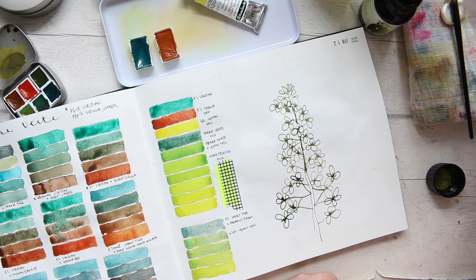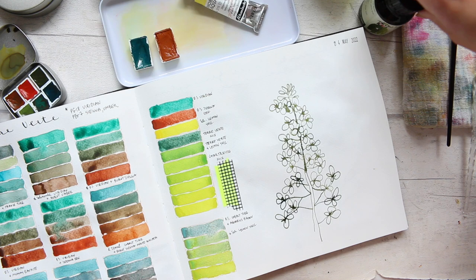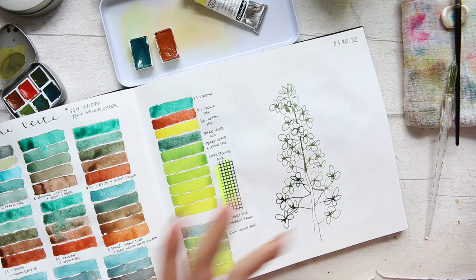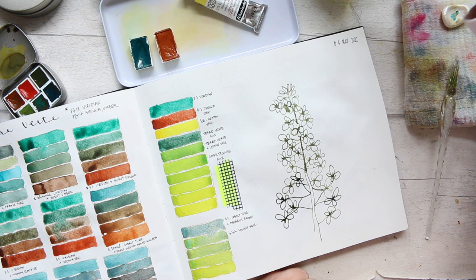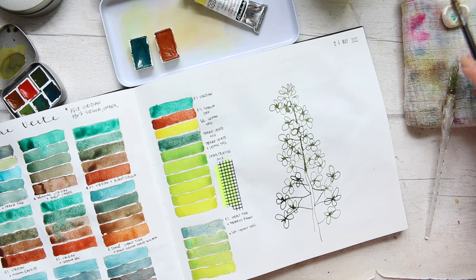Always with glass dip pens, submerge them in a bit of water, just how you would treat a watercolor brush, and then just wipe them dry. Over time you'll see a bit of a buildup of ink, which you can do a deeper cleanse for. So let's remind ourselves whether this is a water-soluble ink. No, it actually isn't. Alright, that's good.